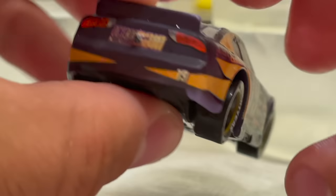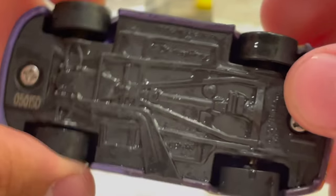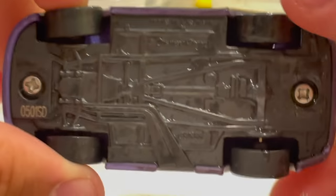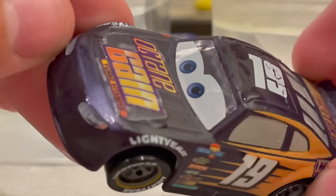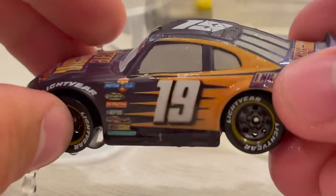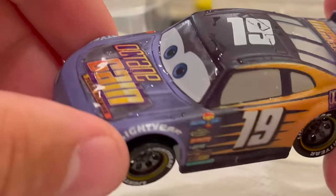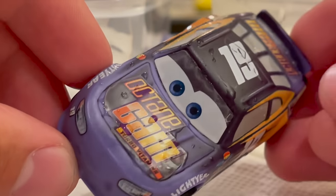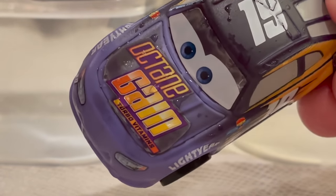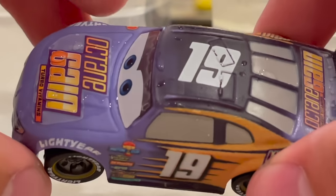He looks good in black though, and he's back to black now. The decals look pretty solid all things considered as a color changer — the contingency sponsors look good too. I just really didn't think they would be stickers. What made them decide the hood and eyes are going to be stickers but everything else is going to be a decal? I don't get that. The base says made in Vietnam, using screws instead of rivets because they're plastic cars.